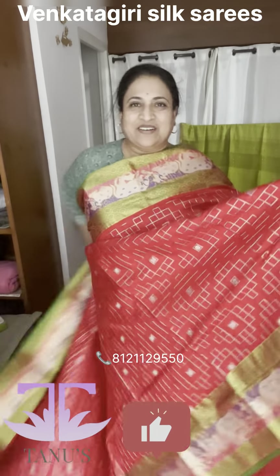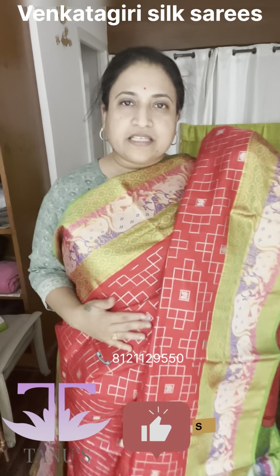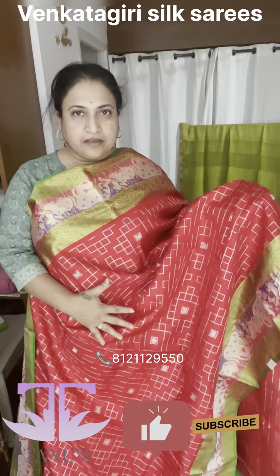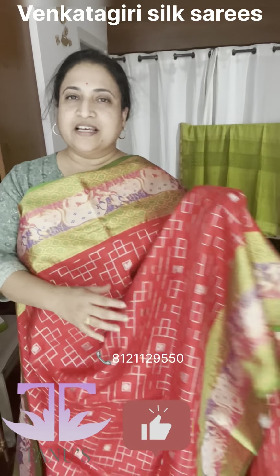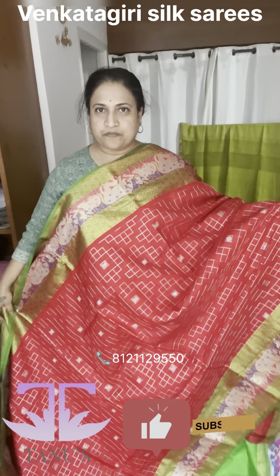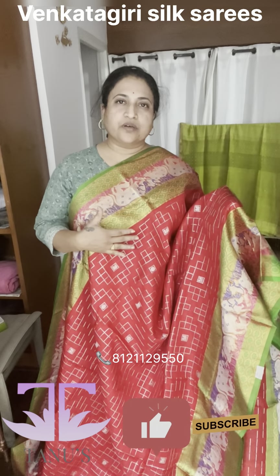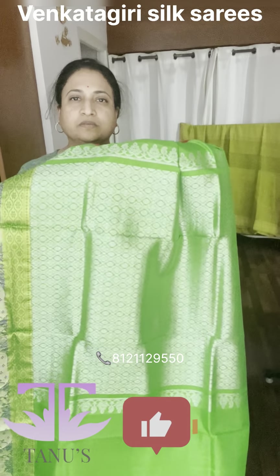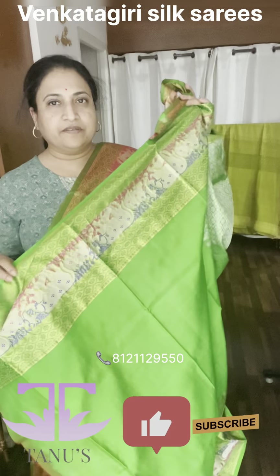I'm really liking this color — so pretty! The butis in this design are very busy but not gaudy or in-your-face. It's subtle, yet there's a lot of work in it. The green is being offset here in a lovely contrast, working very bright and nice. That's the pallu, and the blouse is the green with the same border work.